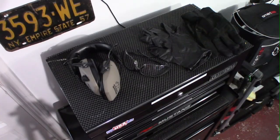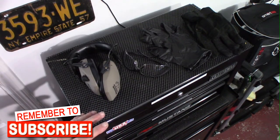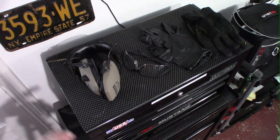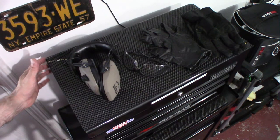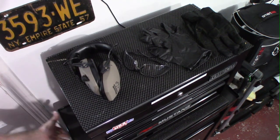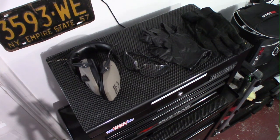Moving over to my big tool case, you can see I have a Craftsman rolling tool chest made of two different parts — a smaller box on top and the roller below. Craftsman has always had a very good name to me. Growing up in the 60s and 70s, Craftsman tools were always very sturdy, but unfortunately, of late, that is not necessarily the case.